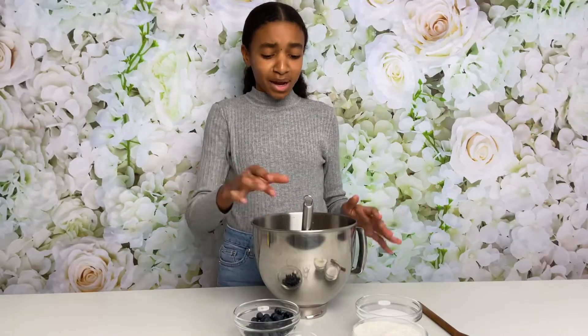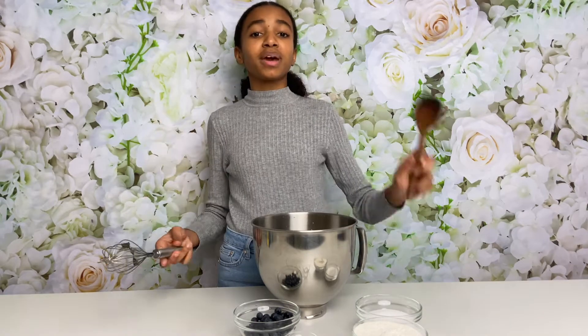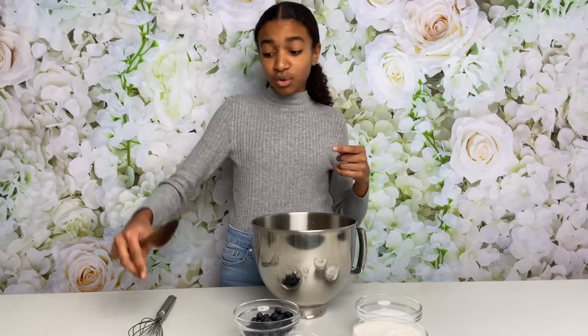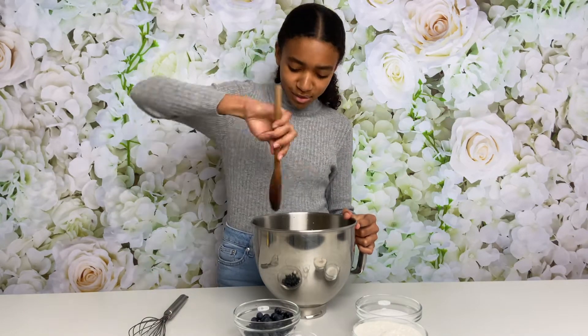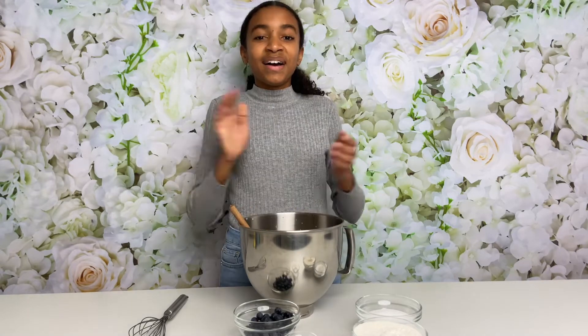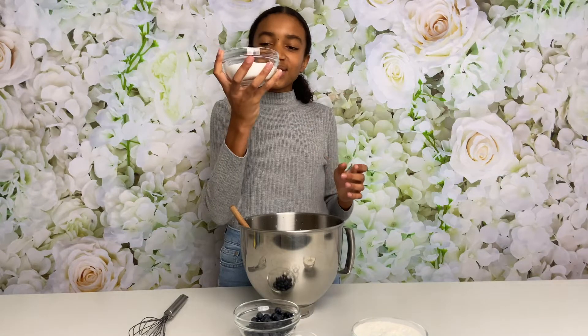This is the point at which I like to switch from a whisk to a wooden spoon. The reason for that is the zest of the lemon can get caught in those little whisk wires and you basically lose all the hard work you've just done. So I highly recommend switching to a wooden spoon and just give it a little mix. Now I'm going to be adding in my caster sugar.